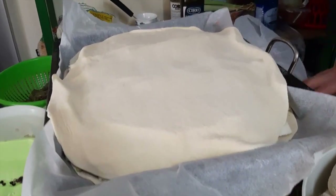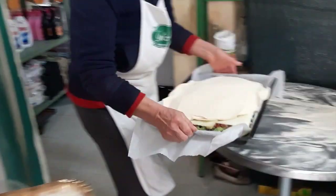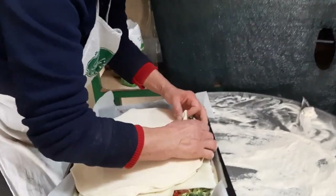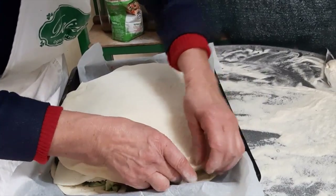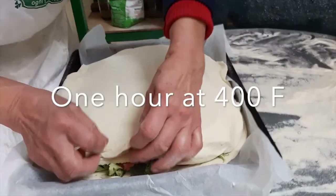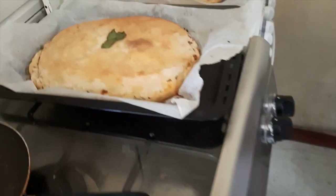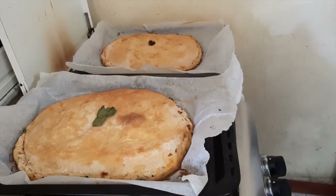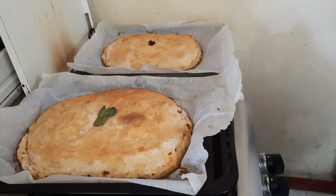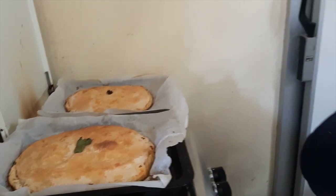There's your scachata. And for how long in the oven? One hour. Now she's going to cover them up — nice and tight. So it looks like it's ready. That's a spinach one, and that's a broccoli one over there. A little peek at how to make scachata here from Sicily. Salute, Francesca!